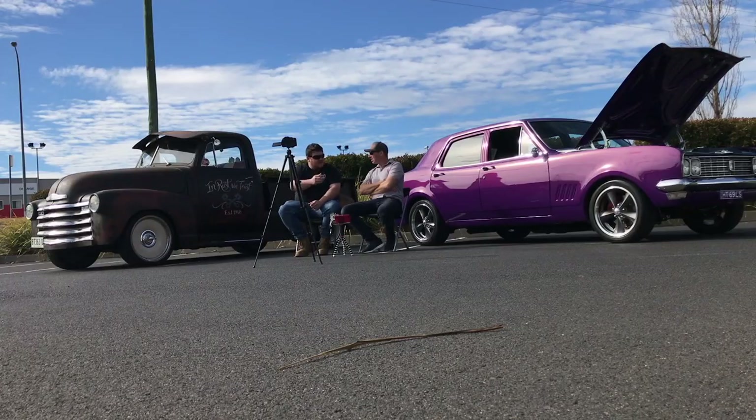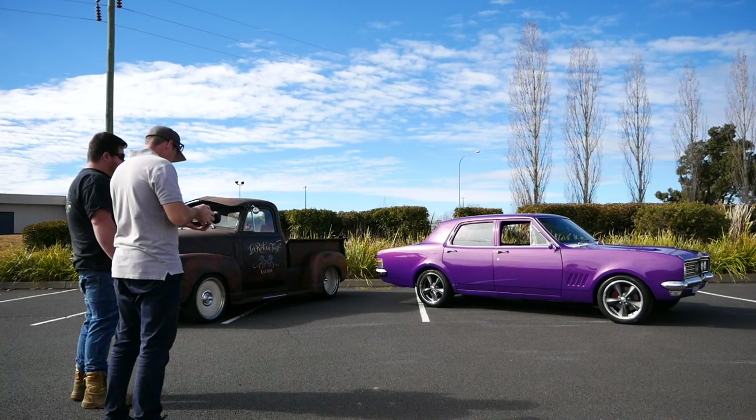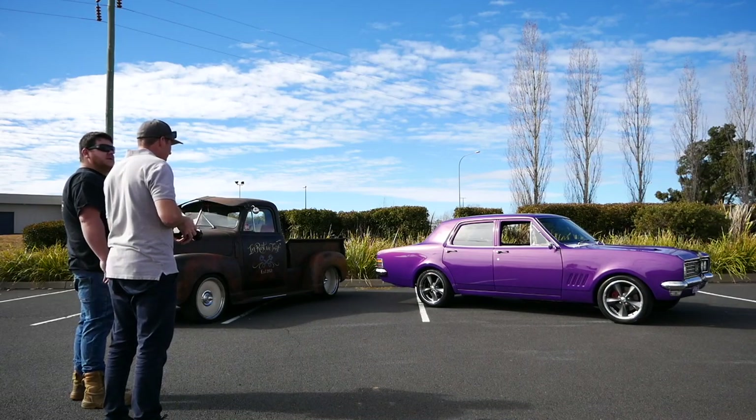Welcome to Grassroots Garage. I've got Michael's beautiful his-and-hers set. Michael, thanks for your time. Tell us about both your cars. Mine's the 1948 Chev pickup, and my wife's is a 1969 HT Premier, powered by an LS1, 4L60E gearbox, and a 10-bolt diff out of an HK Commodore.